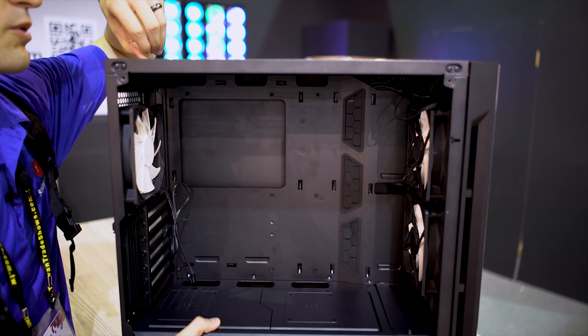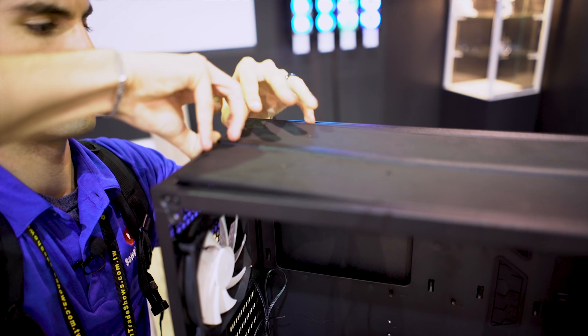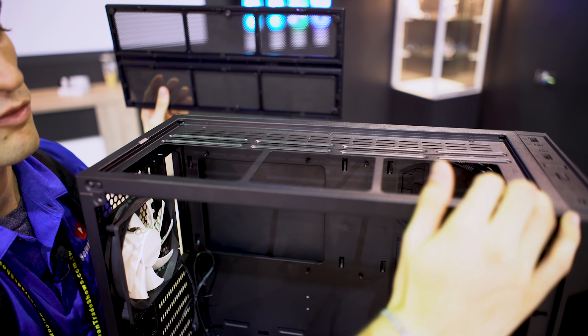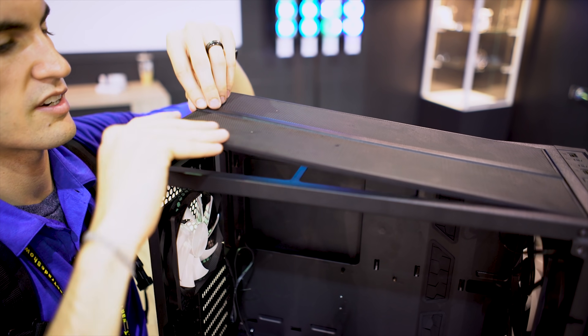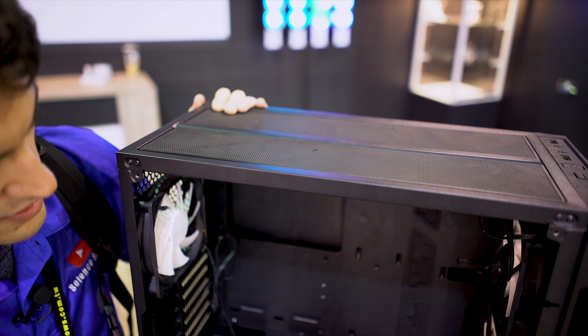Up top, if you're interested in support for fans and whatnot, you can access all of that with this little magnetic clip here. You can mount your fans here — you can mount 140s if you want as well, but only two of those because the case is not very long in terms of depth. It's a very nice magnetic clip that snaps back on, and an integrated dust filter is included.